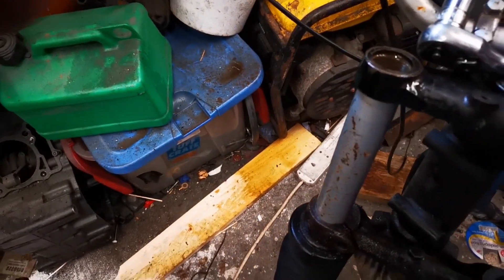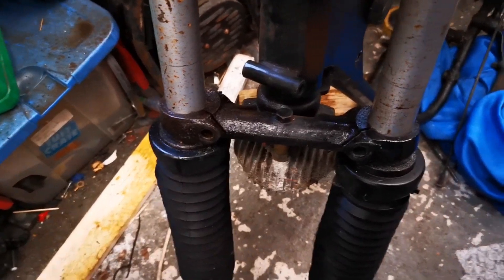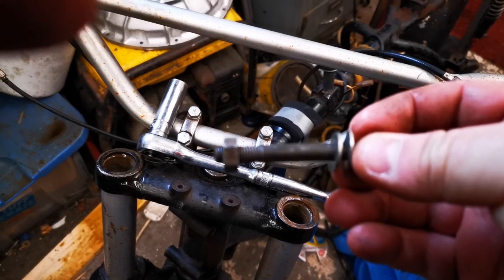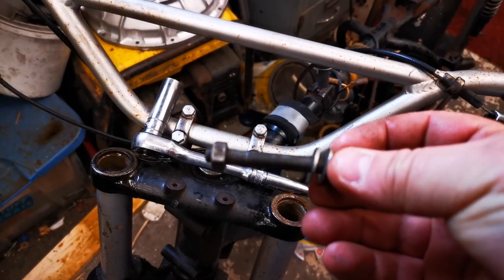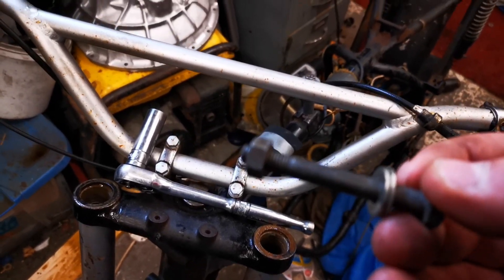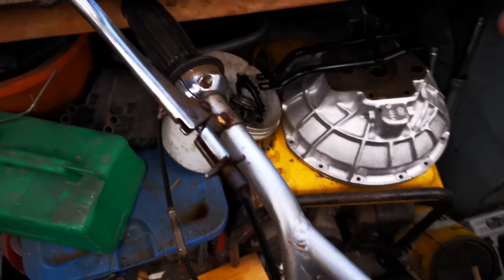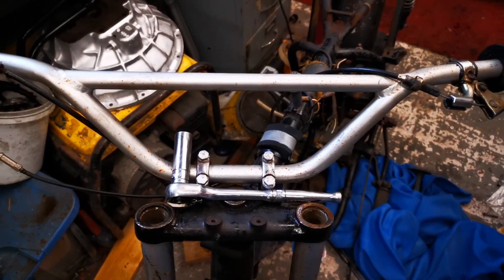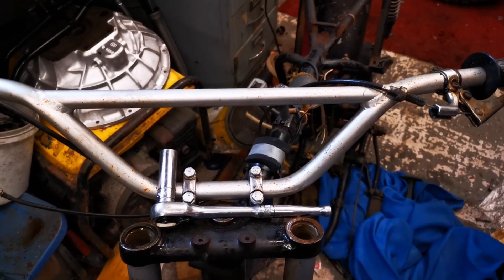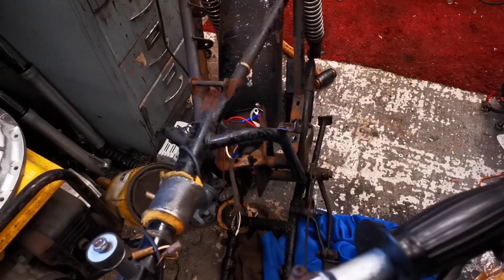Another top tip: when you're taking nuts and bolts out, if you can, put them back where you had them. Put the nuts and bolts together so you're not going to lose the washers and the nut which tie the bolts together. So while I wait for the penetrating oil to do its job, I'm going to get all the bits and pieces I need for the special brew to try and free the swingarm spindle, which is well and truly rusted in. The forks are well and truly stuck on the little donor Starfire too.